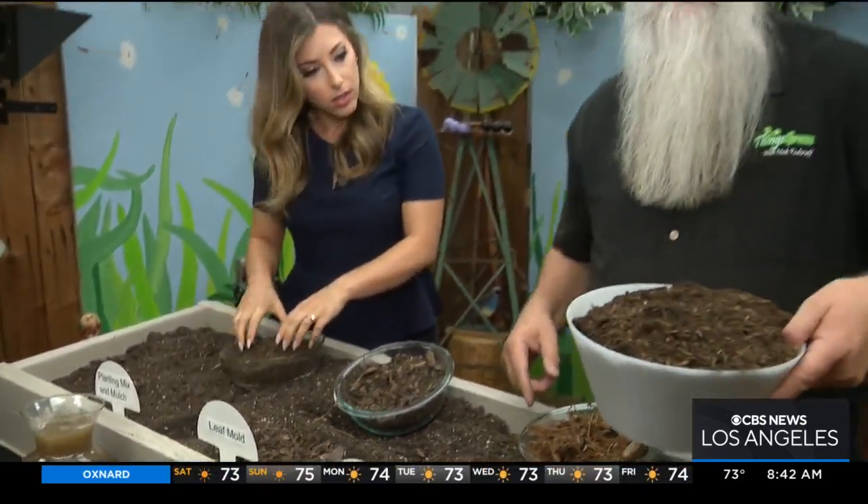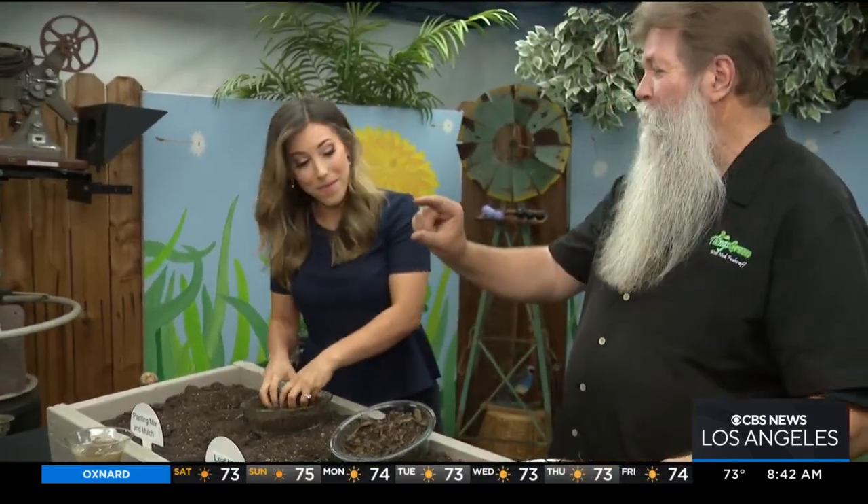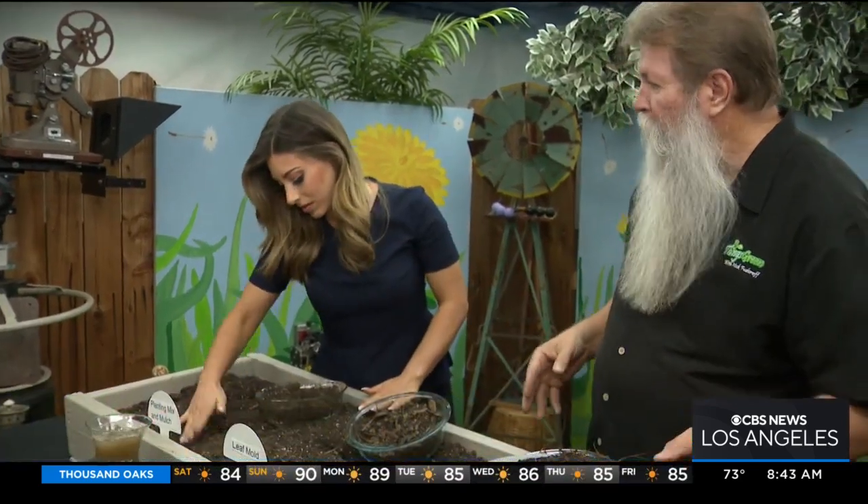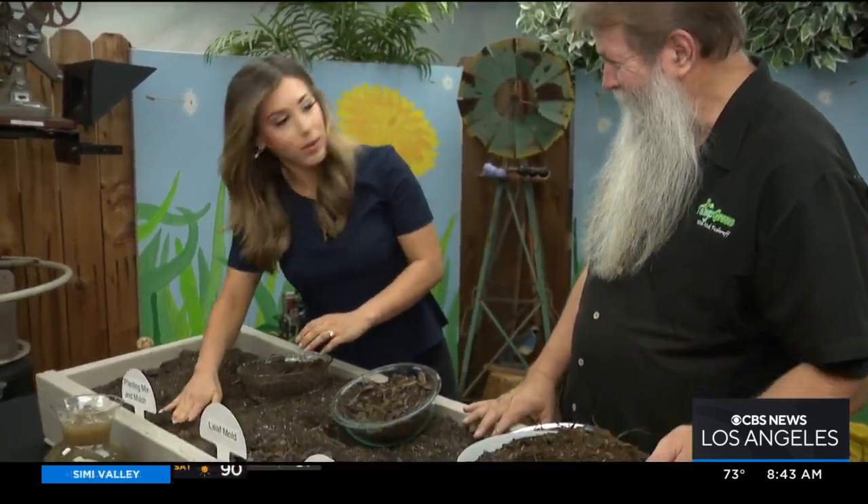Or we can use the one that we just got out of that big bag over here — just put it on like this and you're going to be all right. If anybody wants any information, come to my website, thingsgreen.com. Look up LGM soils online and you'll be able to help your lawn and gardens out.